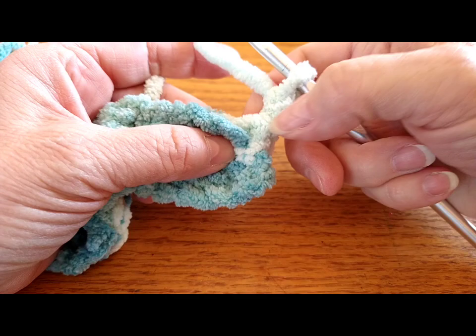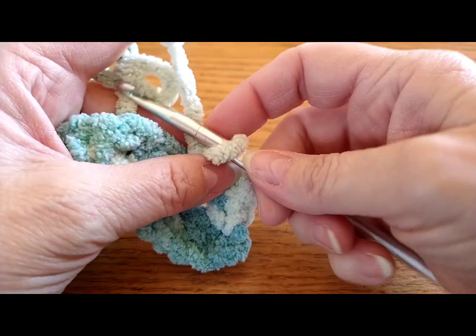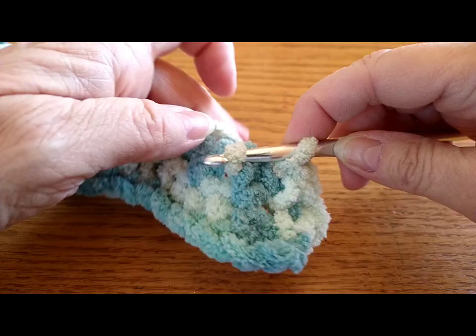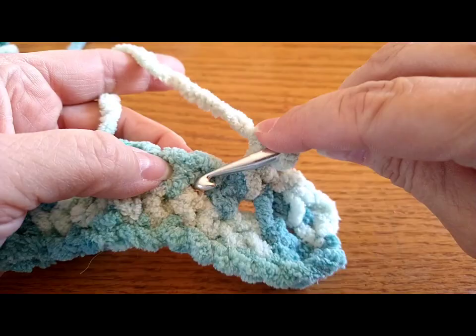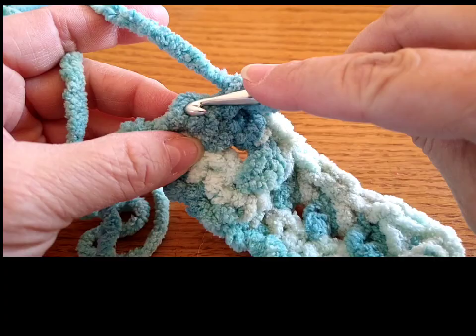At the end I just went into that opening and chained one. Then go into that first opening and do a single crochet, chain one. Go into the opening of the chain one from the previous row and do your single crochet, chain one. Go into that opening — and you can see this is our repeat row.